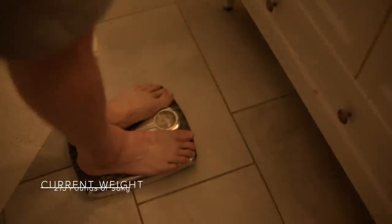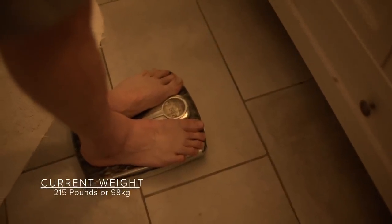I weighed in at about 215. I don't want to get into the habit of weighing in all the time throughout the series, because that can be demotivating depending on which way the scale swings. I just wanted a good starting point. My goal is to end close to 215 — shedding a little body fat, retaining muscle mass, and hopefully building up my right leg, which has taken quite a hit lately.